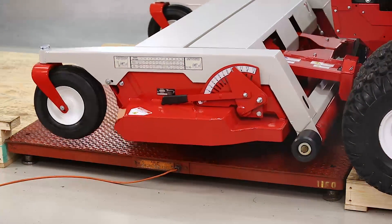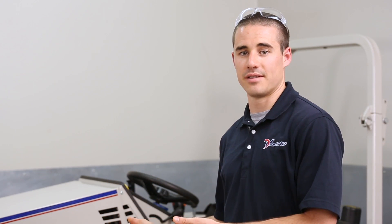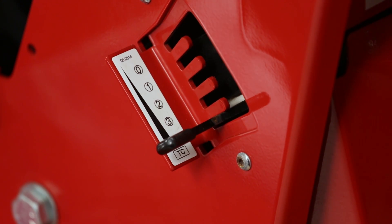First, I'll explain how to set the weight transfer system. Fully raise the front attachment using the SDLA lever. Next, select your weight transfer setting from zero to four — zero being no weight transfer, four being the maximum weight transfer.